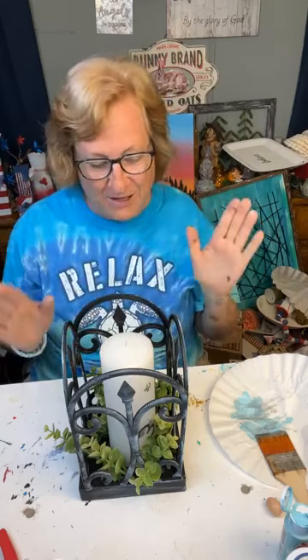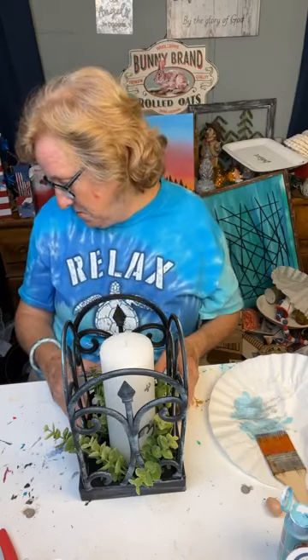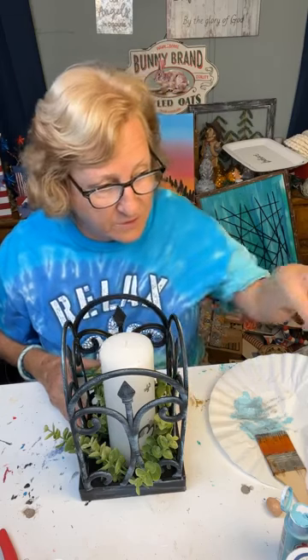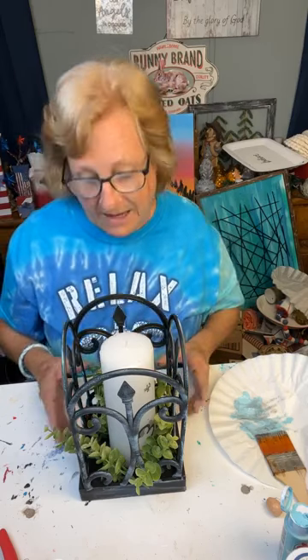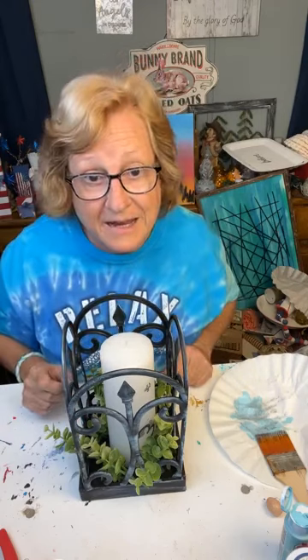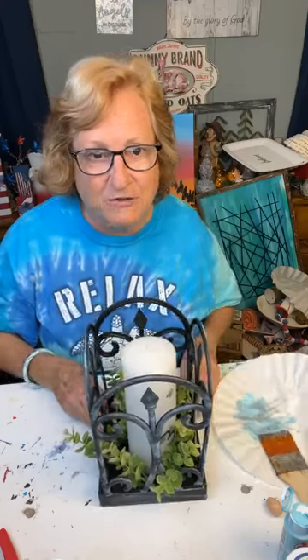This is a real candle — plain and simple. I'll see y'all again tomorrow, okay? See you in the morning at 9:30 for devotion, alright? Y'all please share it out to your friends. Love you. Bye.